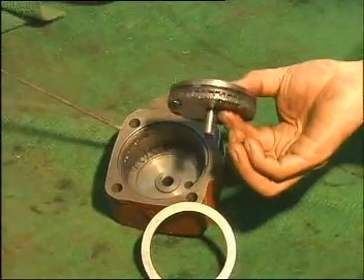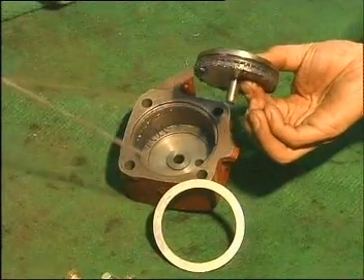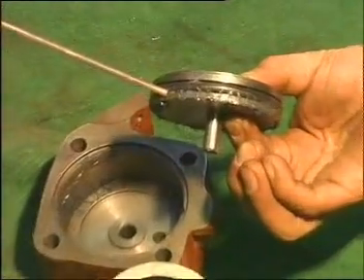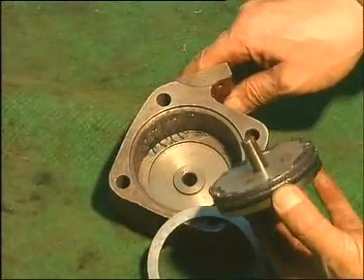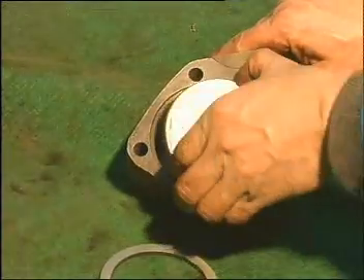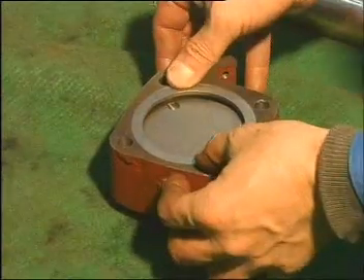The mist position cylinder assembly consists of a mist position cylinder, mist position piston, locating ring, O-shaped sealing ring, and a guide pin. Check out the parts and apply lubricating grease on the wall of cylinder. Add gasket on the mist cylinder assembly and install it at the rear part of cylinder.